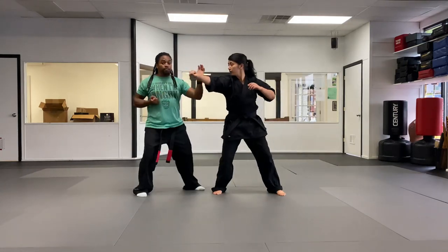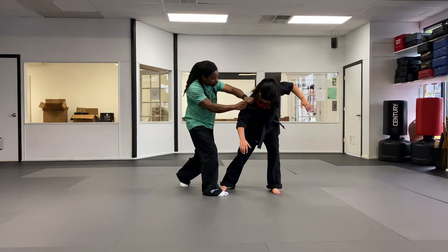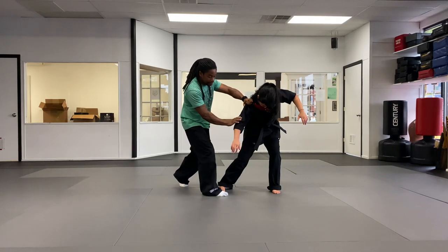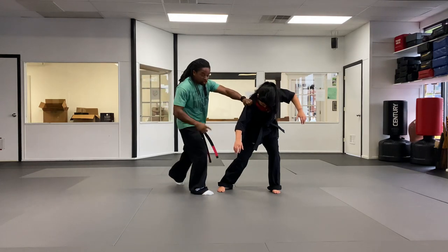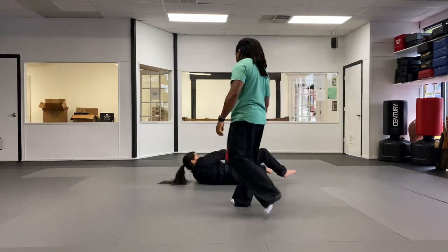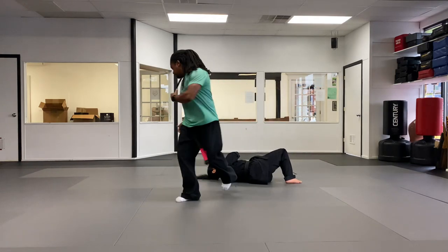As an extension: after the turn and reverse punch, grab and kick the back of the leg right at or just above the ankle as a sweep. Kick and pull back at the same time to take the person to the ground. When they hit the ground, turn your heel in for a stomping heel kick, then cover out. So the full sequence: block, check, reverse punch, grab, kick, turn, punch, sweep them off their feet, kick, and cover out.